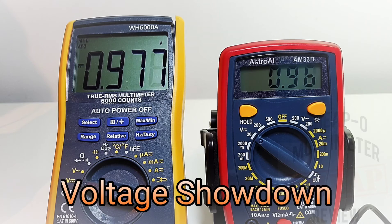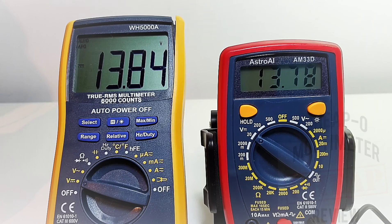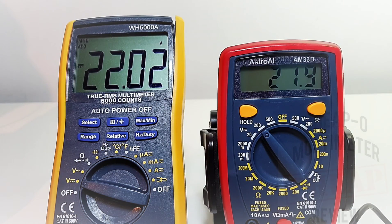Quick voltage showdown between the AM33D and its cousin, the WH5008. At around 5.8V: 5.84 for the WH5008 vs. 5.81 for the AM33D. At 13.7V: 13.8 for the WH5008, 13.7 spot-on for the Astro. At 21.9V — switching ranges since this is non-auto-ranging — 21.9 spot-on for the little guy, 22 for the WH5008. Maxing out at 31.5V: 31.5 for the Astro, 31.7 for the WH5008. This little AM33D is pretty darn accurate!